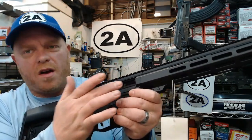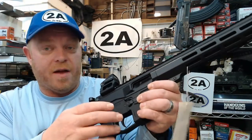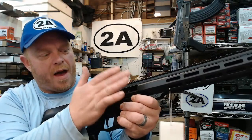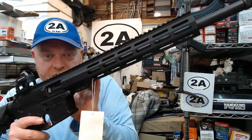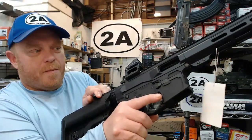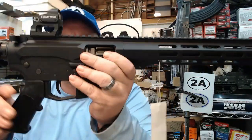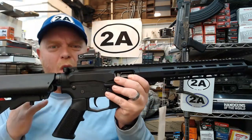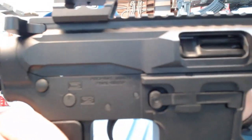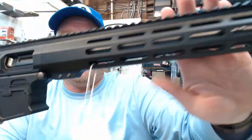With straight blowback, instead of a traditional BCG you get a big monolithic bolt that encompasses both functions. It uses a heavy buffer weight and spring to hold back the recoil and delay the blowback enough for the barrel to build up pressure, send the projectile out, then reciprocate and load the next cartridge. That's basically how most pistol caliber AR-style carbines work.